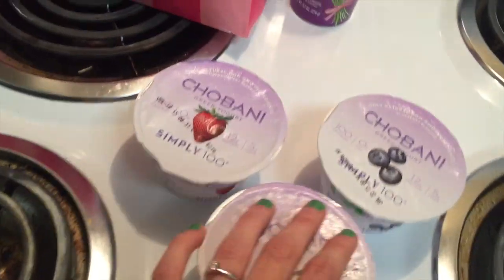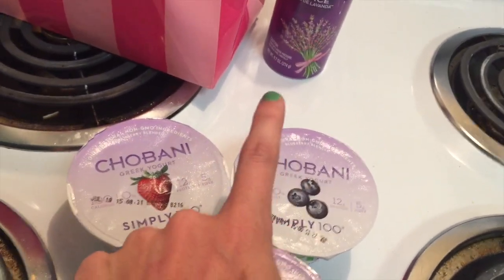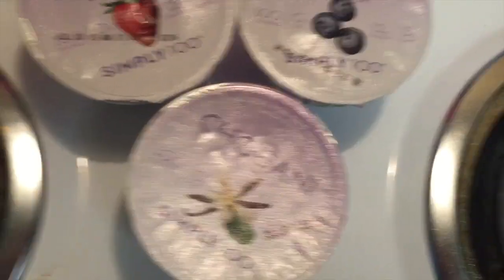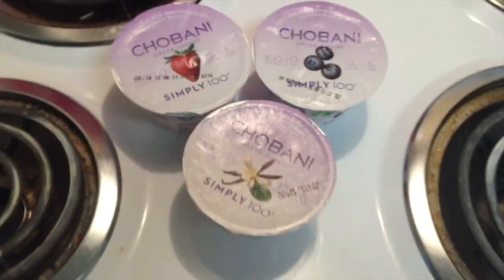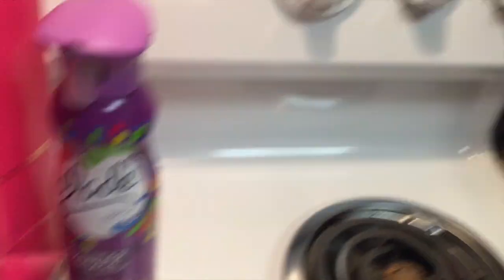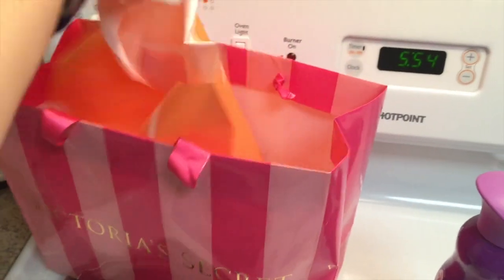I also picked up some of my favorite yogurts — I got the Chobani strawberry, blueberry, and vanilla, just the Simply 100 ones. Those are really good. And then I got some Glade Febreze, and then I got some stuff from Ulta that I'll just show in this video.